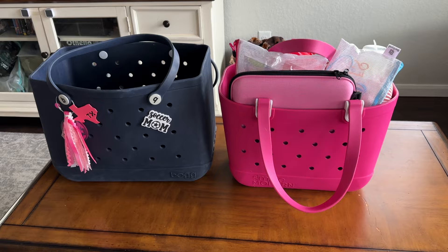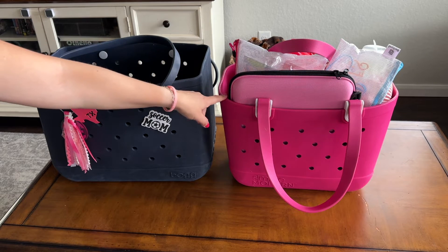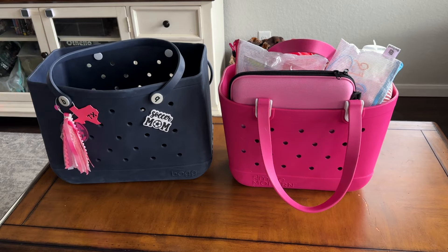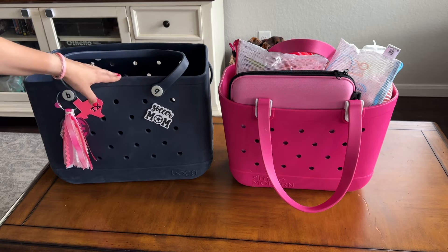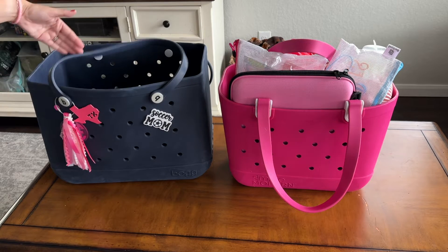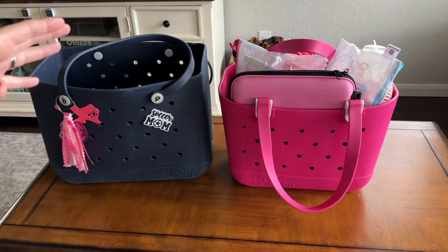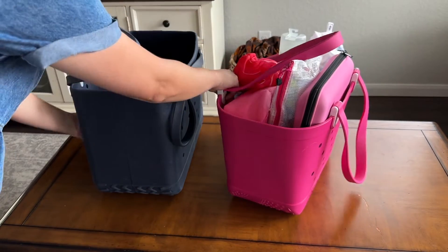Let's talk about the dimensions of these two bags so you can get a good feel for how they're similar and different. Starting with height: the bog bag is 15 inches tall and the Simple Modern one is 11.75 inches — you can see the difference right here. When it comes to how open they are across the top, the bog bag is 9.5 inches. Mine is a little stretched out since I've had it about three years, but brand new they are 9.5 inches, and the Simple Modern one is 11 inches, so it has a wider opening.